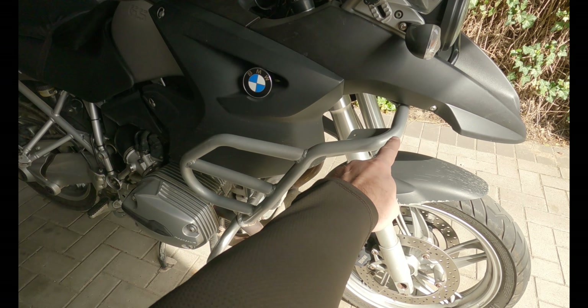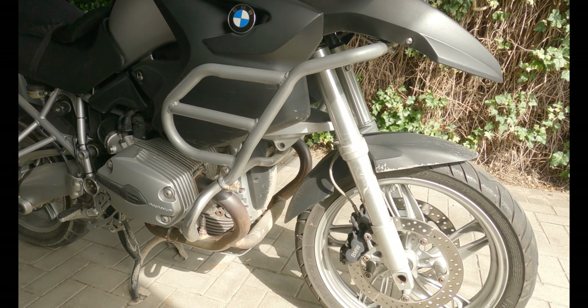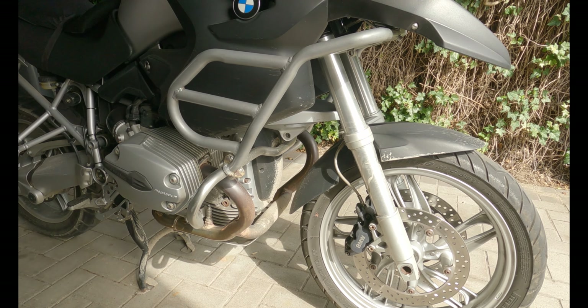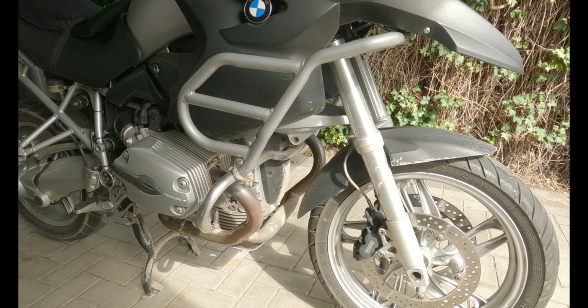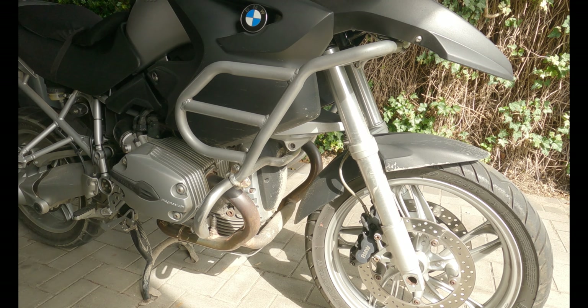I'm going to take off the crash bars and then afterwards Plasti Dip them. Today I will only take them off because I'm having my hair cut later on, so the blackening part will be tomorrow or some other day.